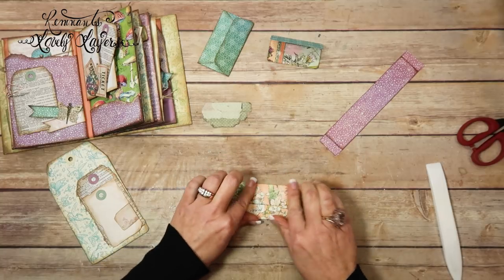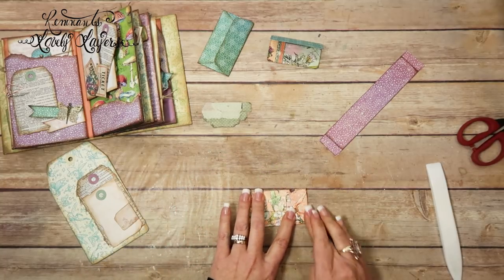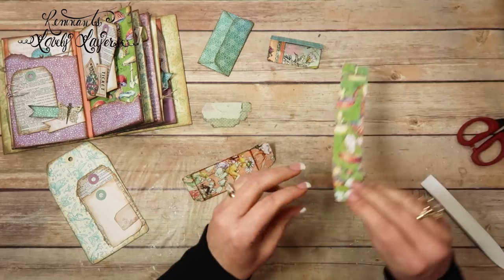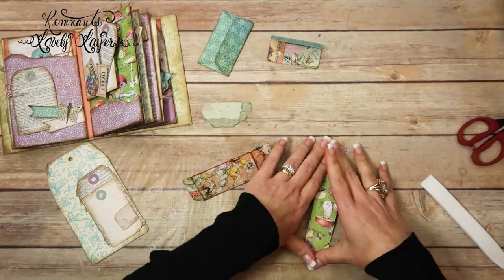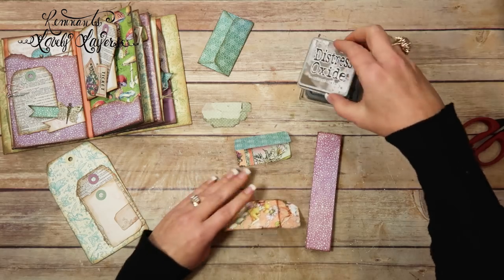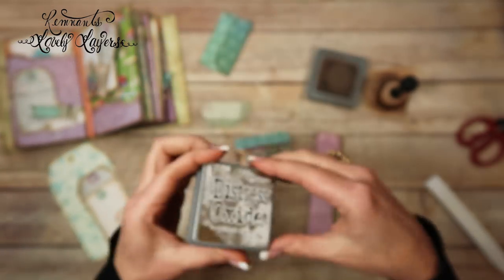Let's go ahead and fold these pieces and get them prepped and ready. I'm going to do this one too, since I've got it out. All right, I'm going to go ahead and ink this envelope up with Distress Oxide and Walnut Stain.